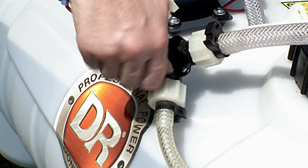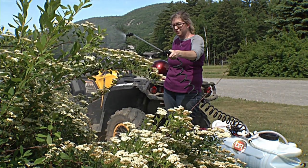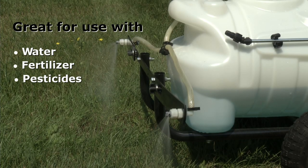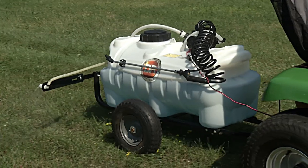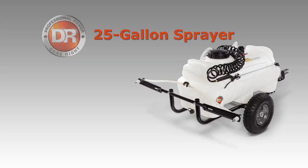Switch to the spray wand for treating shrubs and flower beds up to 25 feet away. The DR 25 gallon tow-behind sprayer is a professional grade tool designed to make your property maintenance fast and efficient.